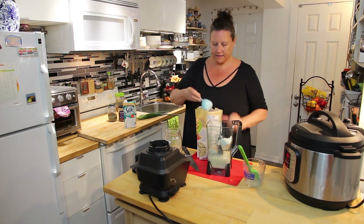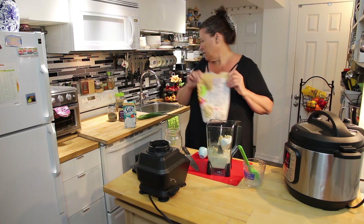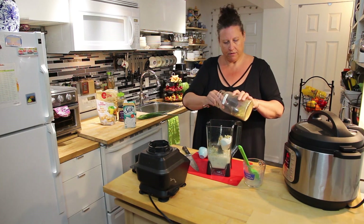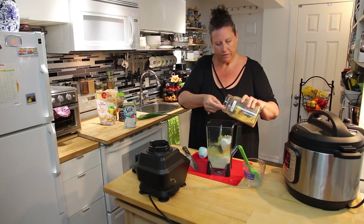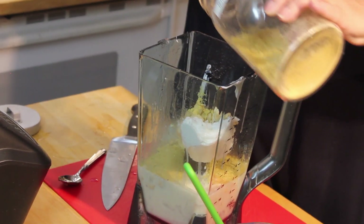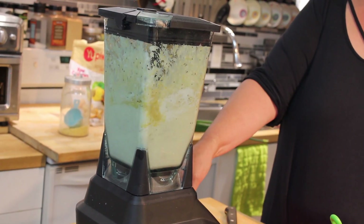Gaz uses almonds in his recipe, but I'm going to use cashews because that's what I have — half a cup. And then five tablespoons of nutritional yeast. I love the smell of nutritional yeast.